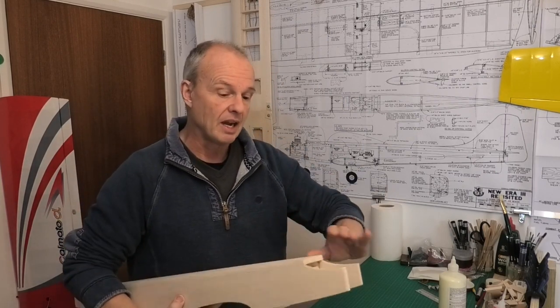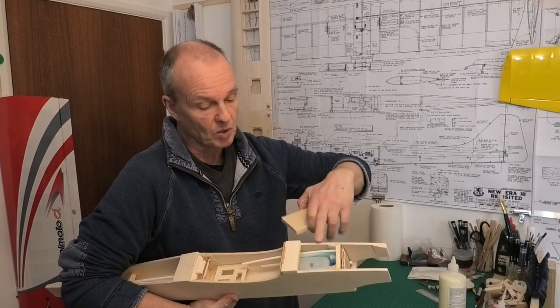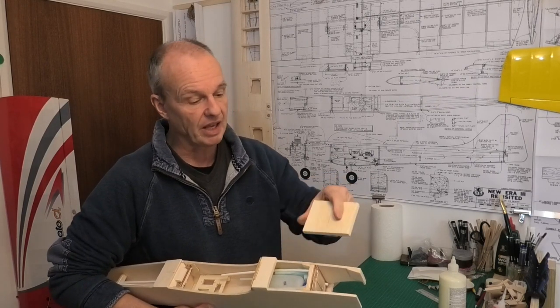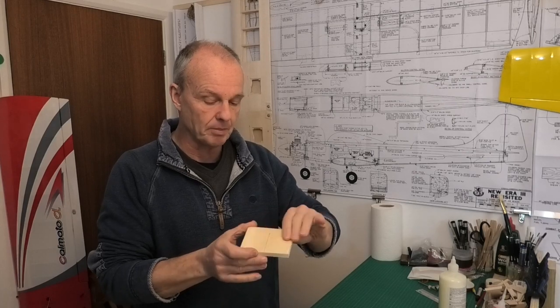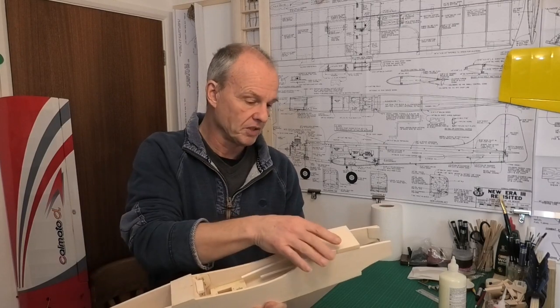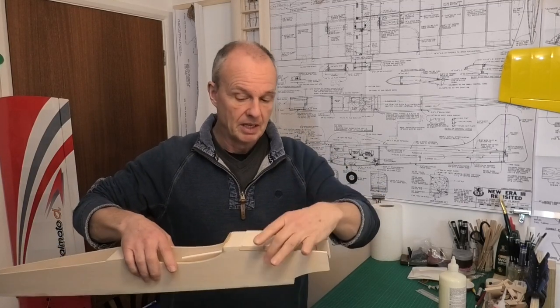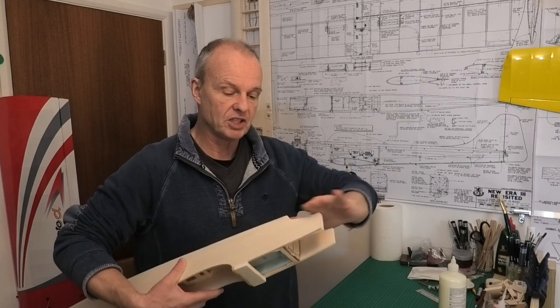For the underside where we've got the fuel tank bay, I've got a piece of three-eighths, 10mm balsa which I've fuel-proofed on one side. I've used my ZAP 30-minute epoxy thinned down just a little bit with some alcohol, so when I stick it into place I don't have to worry about getting in there and doing the fuel proofing afterwards. I also need to put on some extra balsa on the inside to thicken it up and allow me to shape that nice bullet profile.